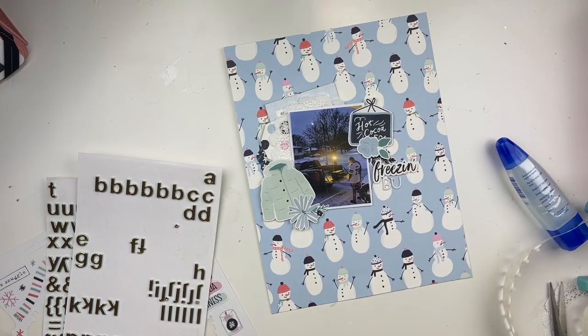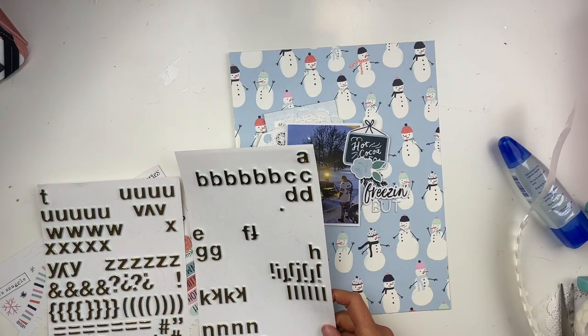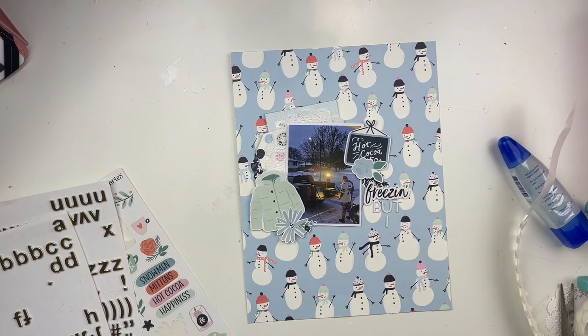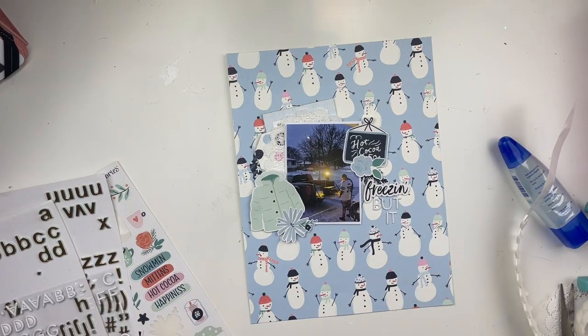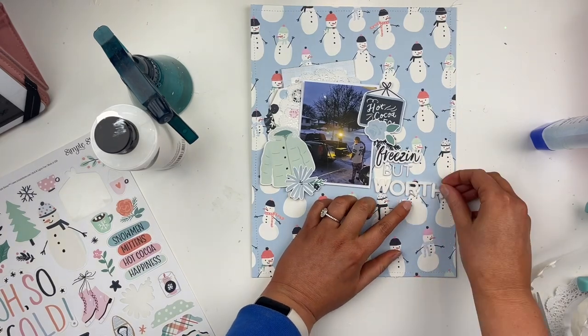Let me know what the weather is like where you are. I'm recording this ahead of time so I don't know exactly what it'll be like when this video goes up, but I hope it's nicer — I'm definitely tired of the cold. I put the title 'Freezing But Worth It' on this layout.